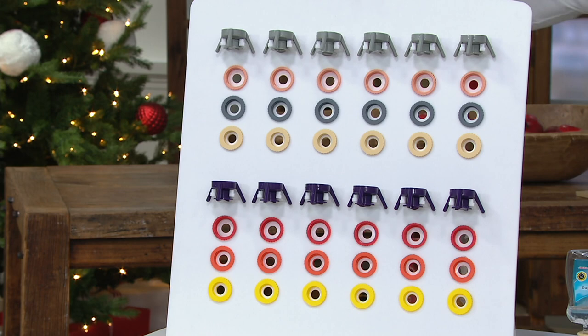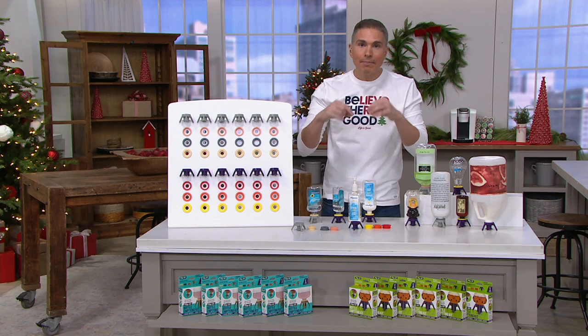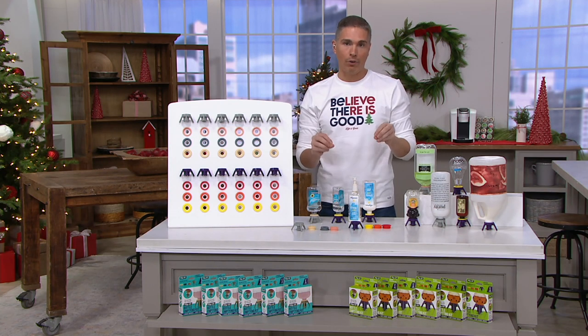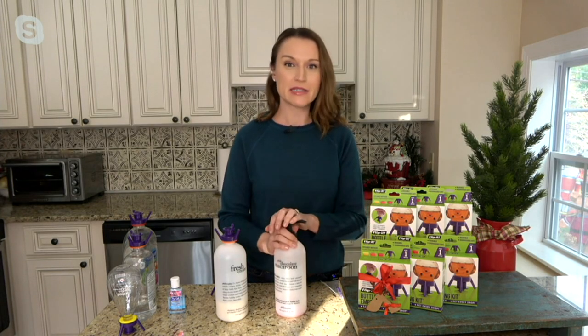Joining us now is Kylie Watts, who brings us a lot of really cool home innovations and is an expert at it. Kylie, this is a lifesaver and a money saver. It's also a great gift for anyone on your list — whether it's favorite body products like philosophy and When, or your favorite condiments.